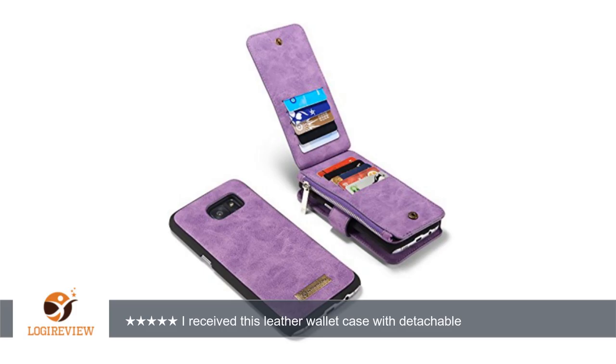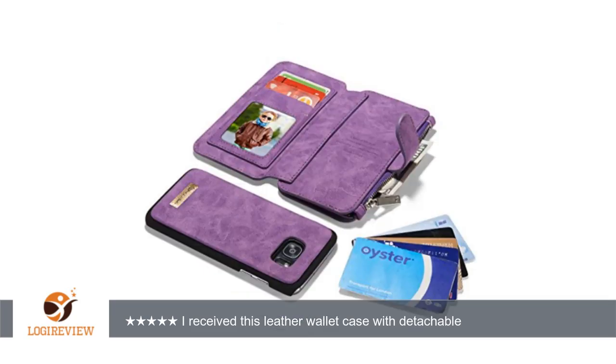this case has room for your ID as well as 13 other cards — yes, 13! There is also a zippered pocket for change and bills. The back of the case has a snap holding it down; opening that snap reveals where most of your cards are stored.